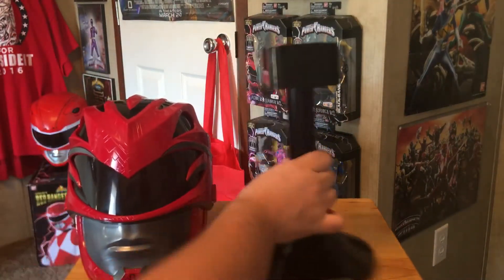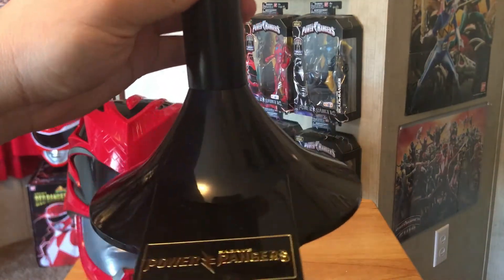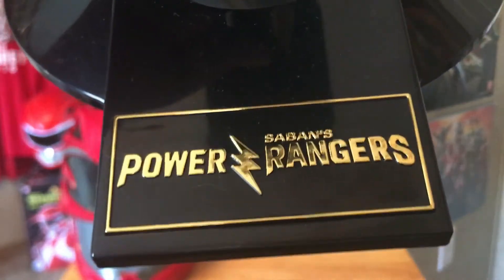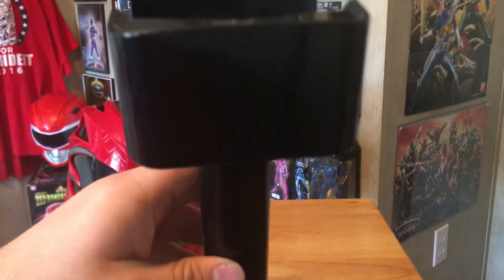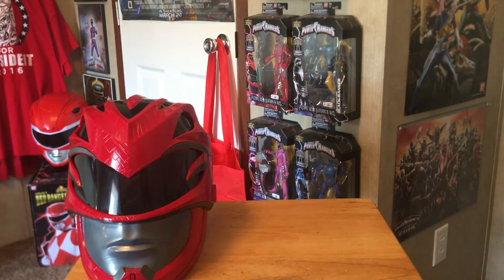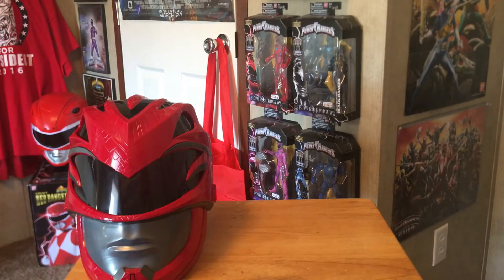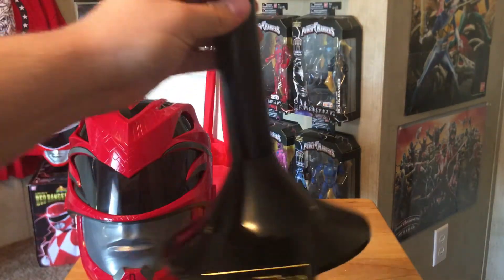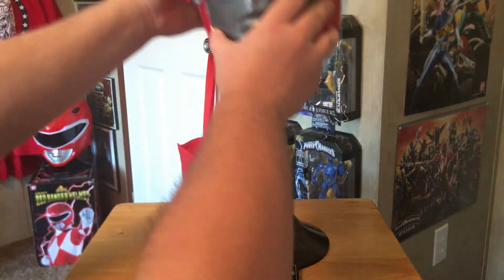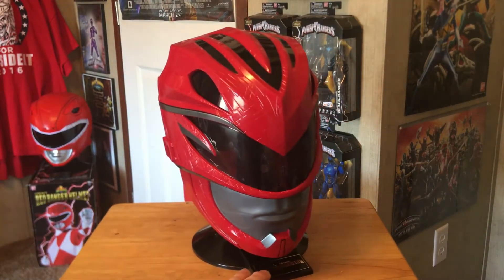Let's set that aside and take a look at the stand that comes with it. It's pretty much just like the other stand — pretty basic, but it's got the Power Rangers movie logo right there. You can see it's got a little attachment piece — it comes apart in two pieces — and you can just snap it on like so. Then once you're ready, you just put the helmet on the stand and display it like so. Very, very cool.